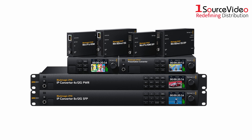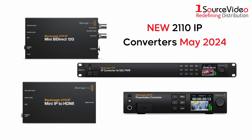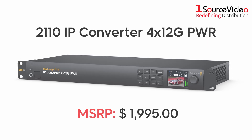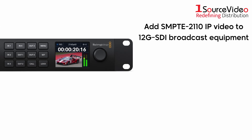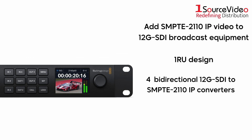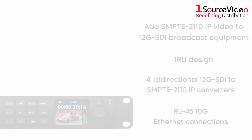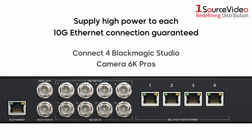Blackmagic Design is excited to bring you more video converter solutions this spring, introducing four new 2110 IP converter models. Starting off strong, take a look at the 2110 IP Converter 4x12G PWR. This model is designed to add SMPTE 2110 IP video to 12G SDI broadcast equipment. It features a 1RU design with four independent bi-directional 12G SDI to SMPTE 2110 IP video converters using RJ45 10G ethernet connections, and it can supply high power to each 10G ethernet connection, so you can connect four Blackmagic Studio Camera 6K Pros all at the same time.